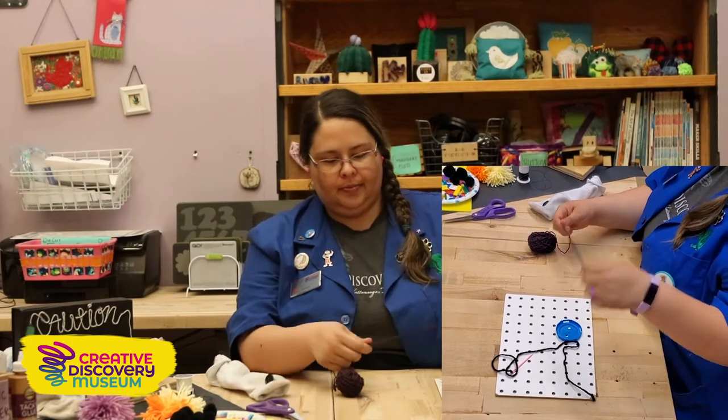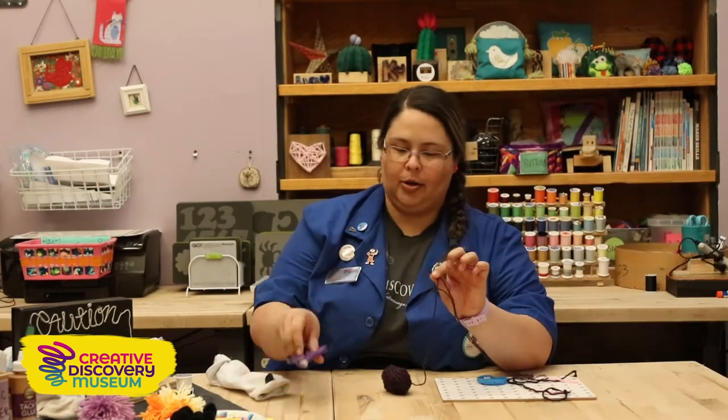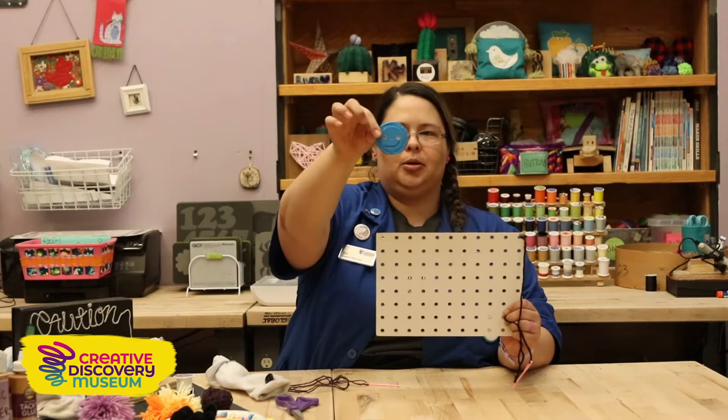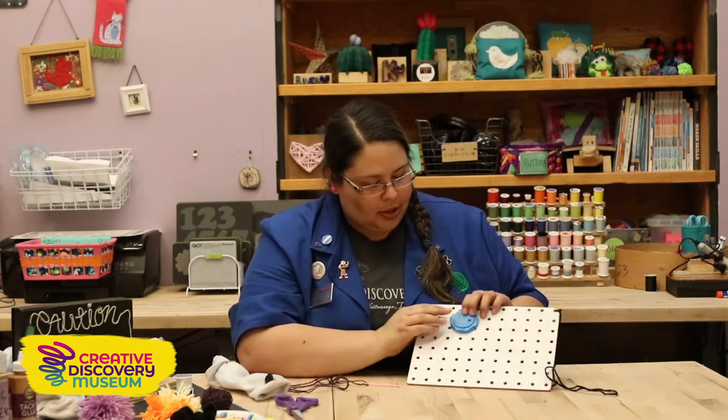So once I've tied my knot I'm going to trim my thread with my fabric scissors. So you guys can see it, I've got a big board to show you and I made a big button out of plastic here. We named it Mr. Button and gave him a cute little face. So I'm going to show you guys how to sew on Mr. Button here.